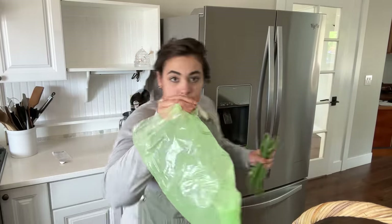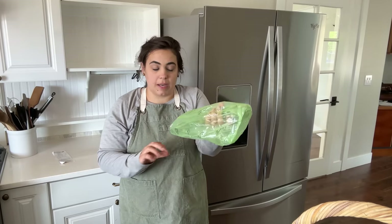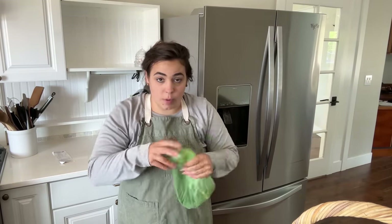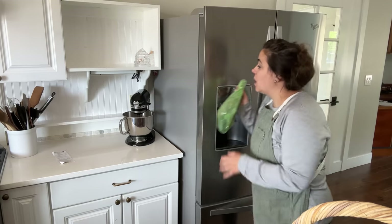I'm going to turn these into garlic pucks but I don't have time right now, so I'll bend them, stick them into one of my green produce bags, and put them in the fridge. I love these bags during garden season because they help keep my garden produce fresh until I have time to preserve them.